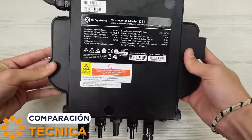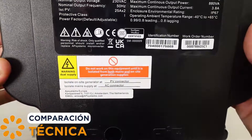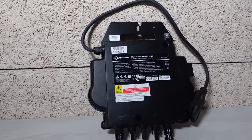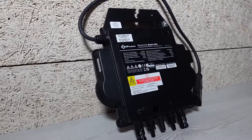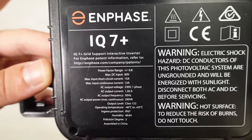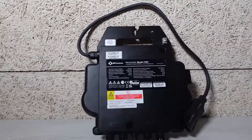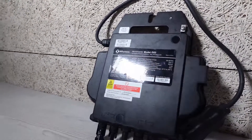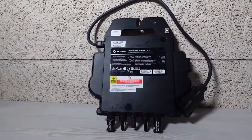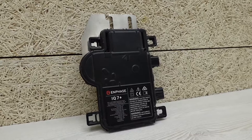And now we move on to the technical arena, where the real champions show us their power. Power output: AP Systems DS3 presents itself as the Hercules of microinverters, lifting even at pure power, while Enphase's more versatile and adaptable IQ7 responds with agility. But remember, in solar energy sometimes less is more. Efficiency is the name of the game, and both competitors know how to play it. With the DS3 achieving 97% efficiency, the IQ7 will need to pull a few tricks from under its sleeve to stay in this tough race.